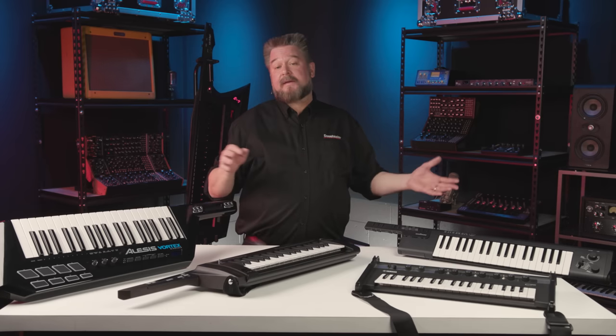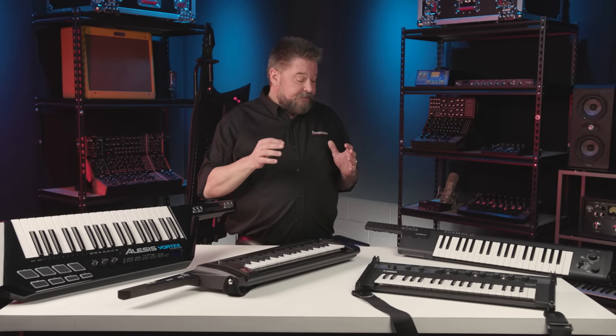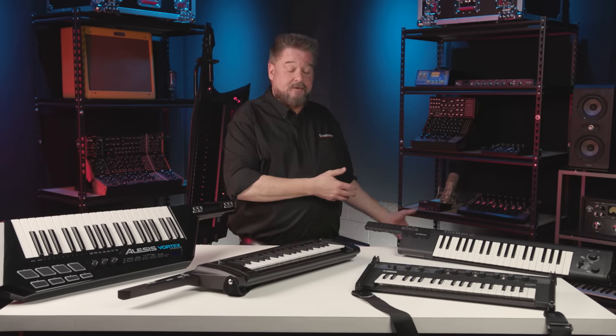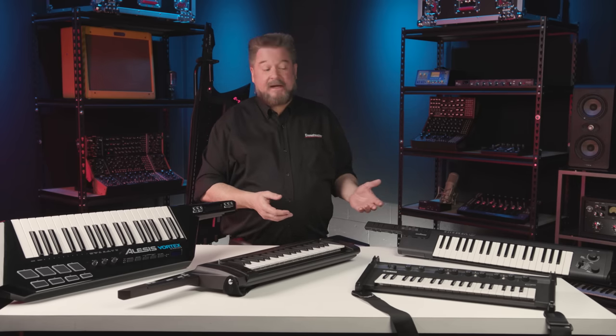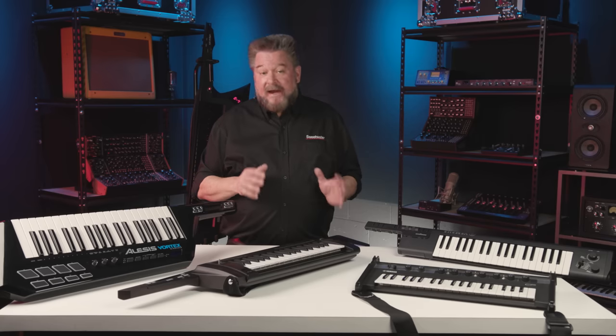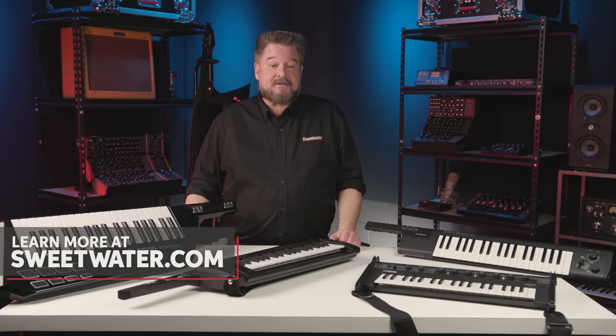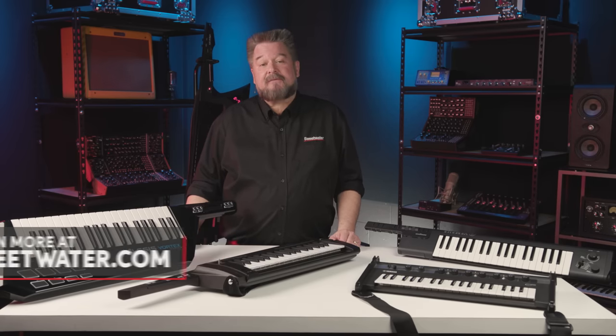All of these can do MIDI. So if you're not using the sounds on the synth itself but need to use an external synthesizer, these can all be connected via MIDI or wireless MIDI if you get a wireless MIDI transmitter. If you have any further questions about any of these keytars, please contact your Sweetwater Sales Engineer. My name is Daniel Fisher — thank you very much for watching.